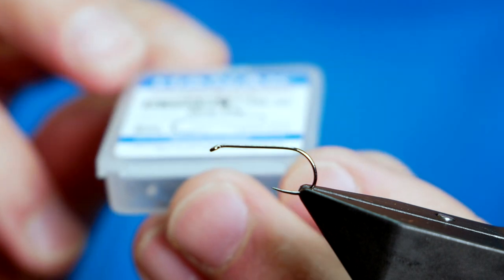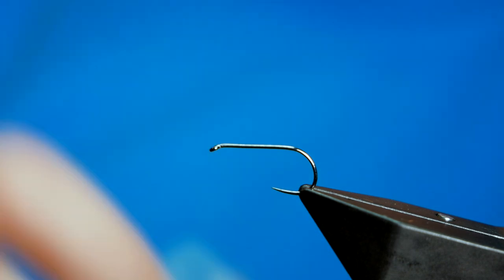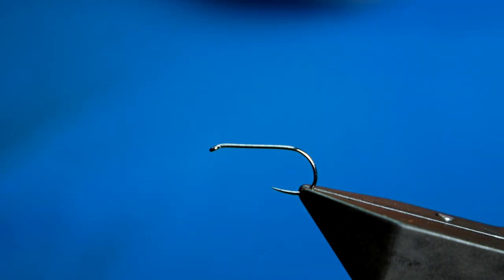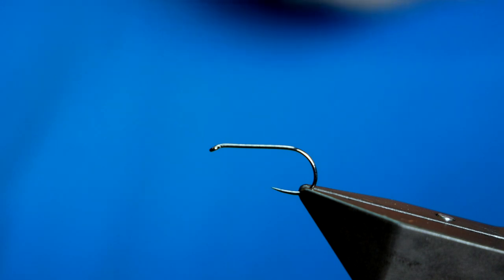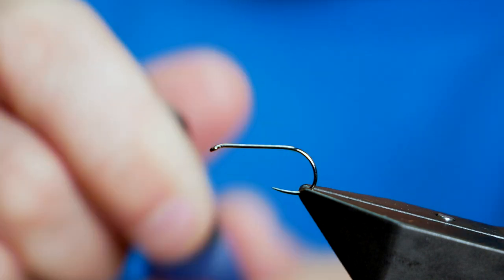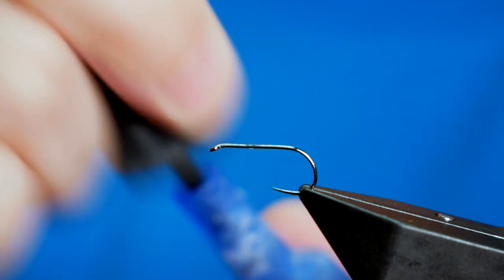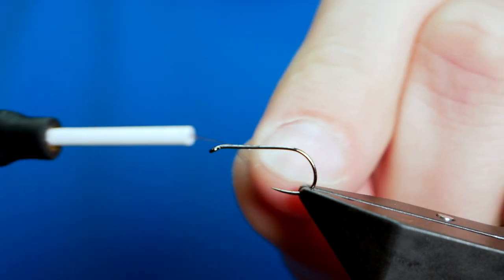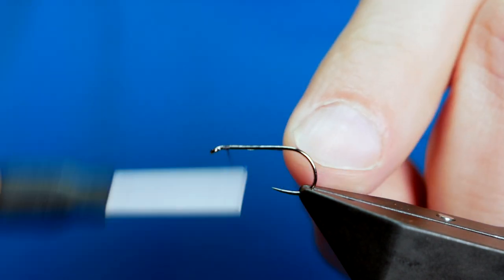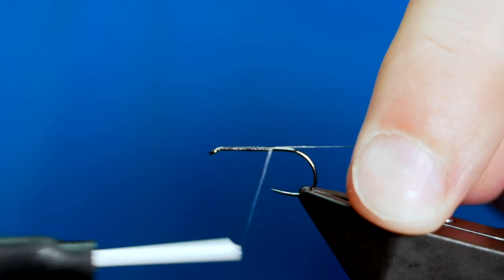The hook in the vise is a Hanak H-130 barbless hook, size 10 on fine wire. The thread I'm going to be using today is the Fish On ultimate tying silk in black. As always with the silks, I'm going to add a little spot of super glue to the shank of the hook and then use my thread to spread that, and then lay a bit of silk down the shank.